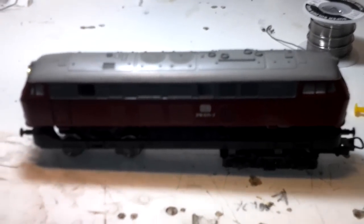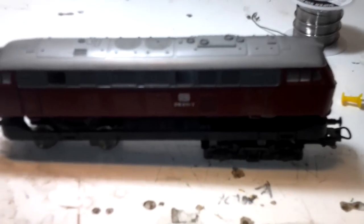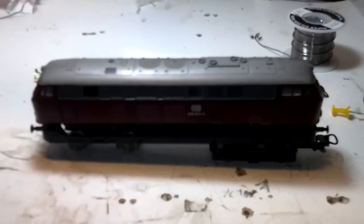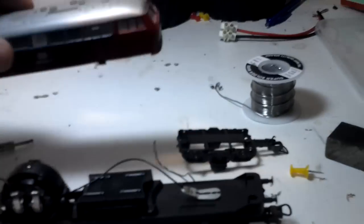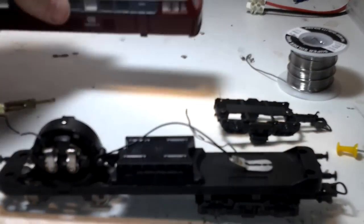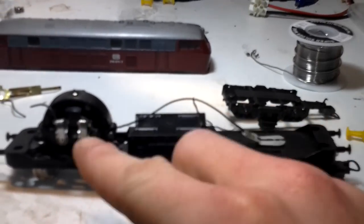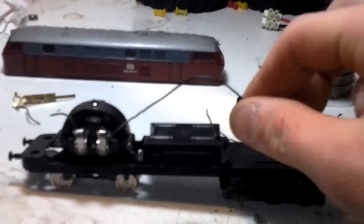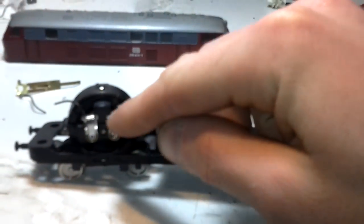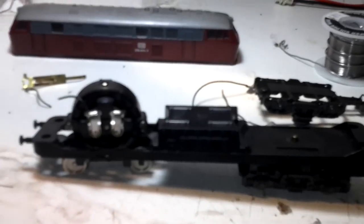I'll just show you quickly what I'm going to be doing on this. I've already taken it apart because I didn't really think I was going to be making a video. So first you click the cab off, and I'm going to be attaching a new cable here, because this one wasn't attached very well to this point. It was all broken and it was a bad soldering job, to be truthful.